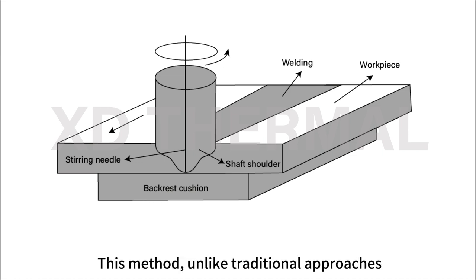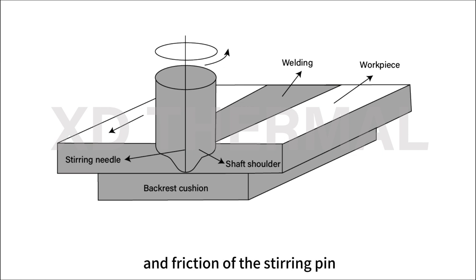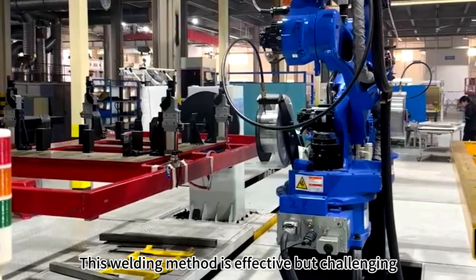This method, unlike traditional approaches, completes the process with high-speed rotation and friction of the stirring pin. This welding method is effective but challenging.